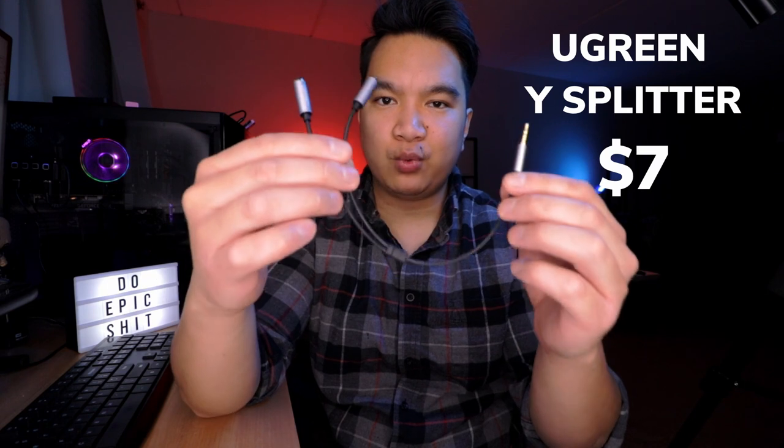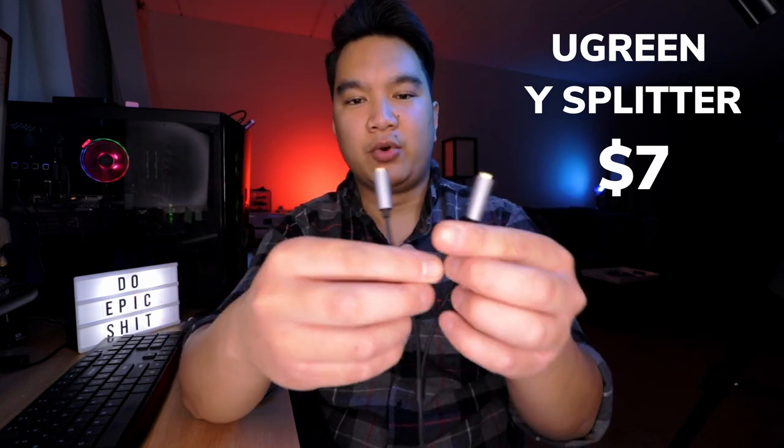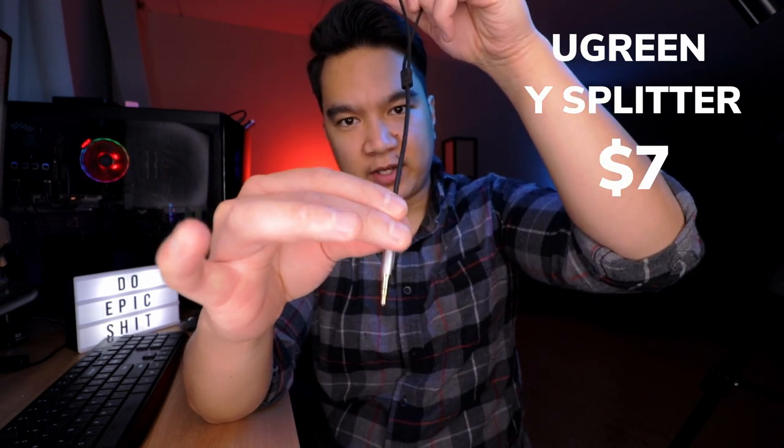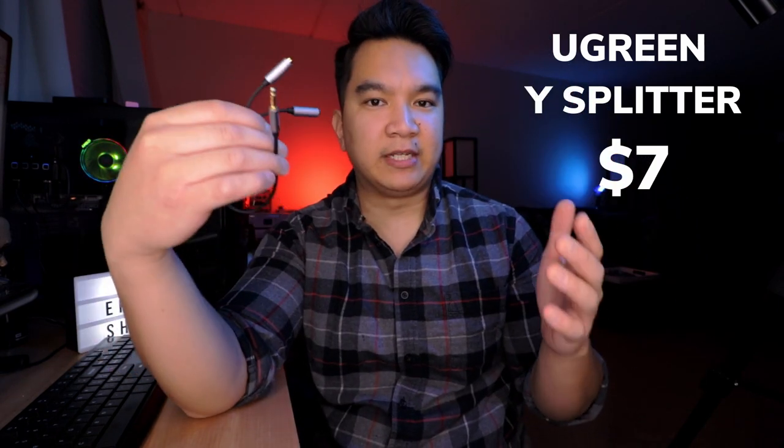This is the Ugreen Y-Splitter. You're able to plug in two mics and have it feed into one recording device. This is very useful when I film interviews because instead of dealing with two audio tracks, I just have to deal with one.